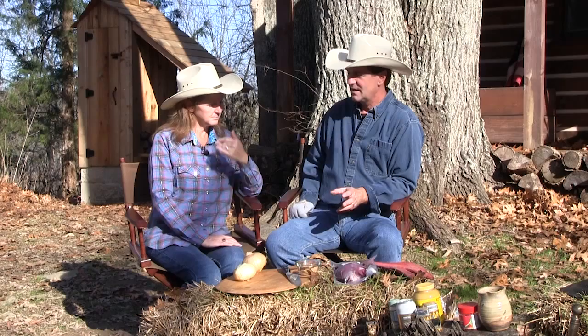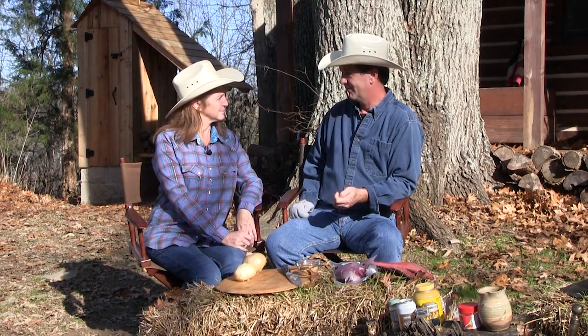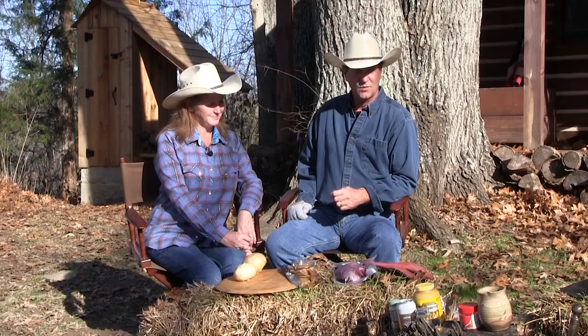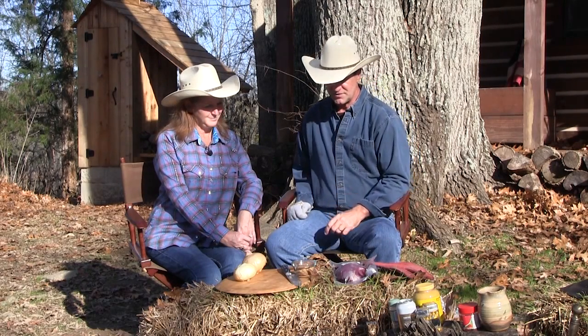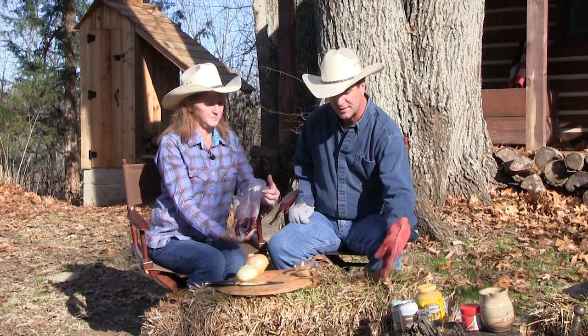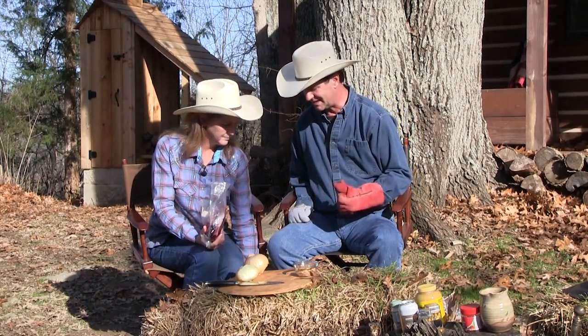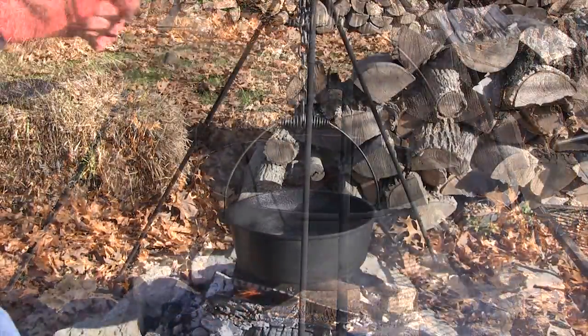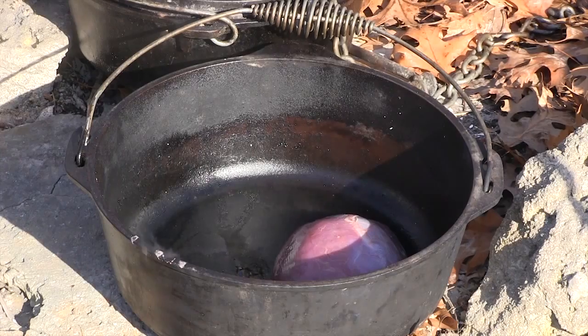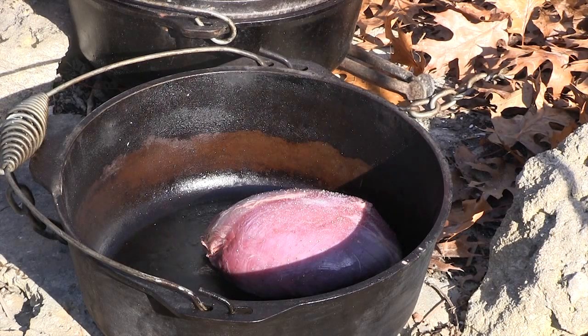This is something I've never measured out. Before we started our cooking show there was no measuring at all, but people want to know how much we're putting in. We've got our pan heating up — this is a fairly simple process. If you're doing this at home in your oven, 350 degrees in a closed roast pan will work just as well, but you won't get that nice smoky flavor we're getting here. I'm going to get this out of the bag — this is a deer I just shot this past season. We're going to sear that on all sides with a little oil, salt, and pepper.